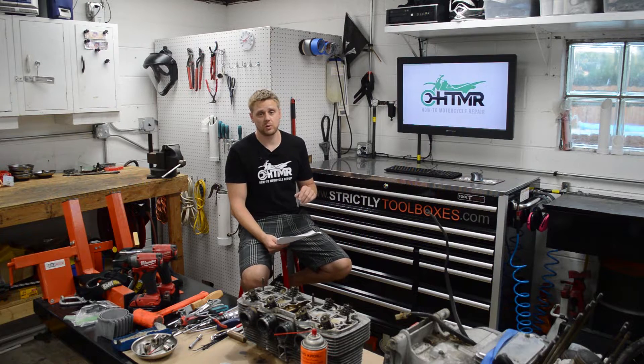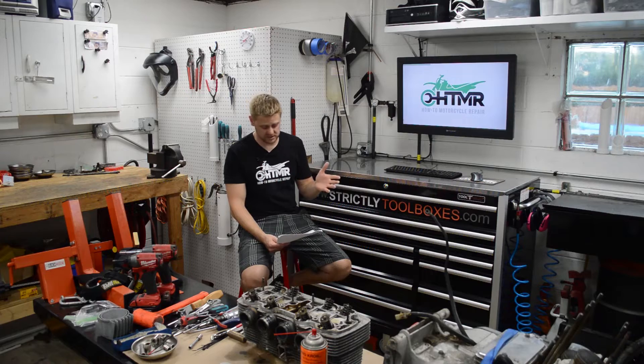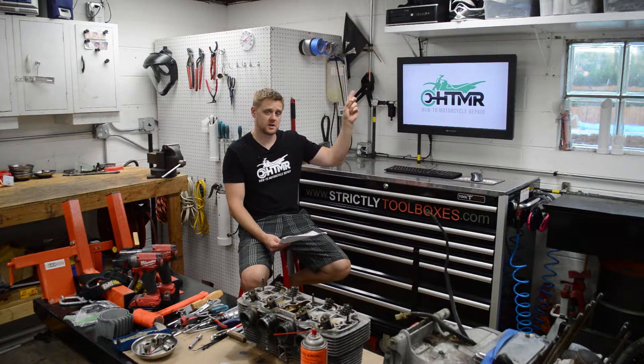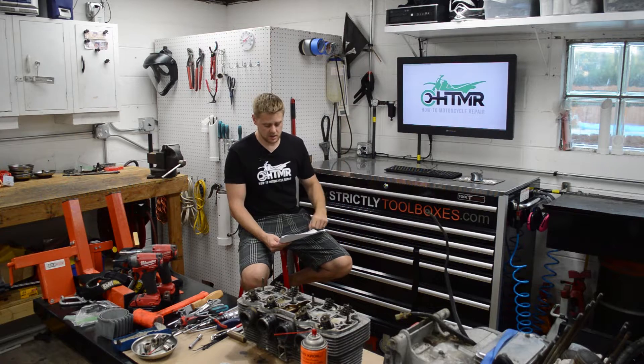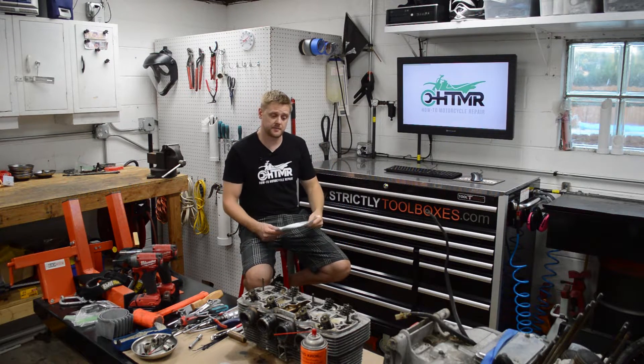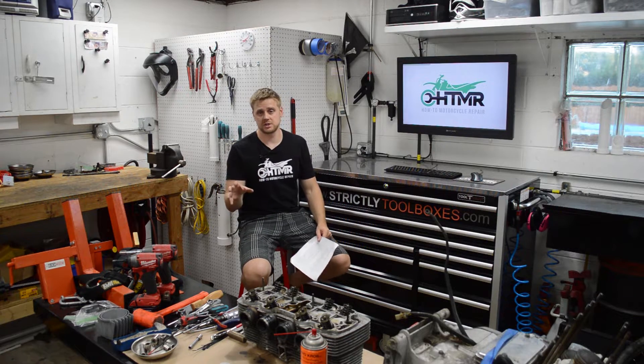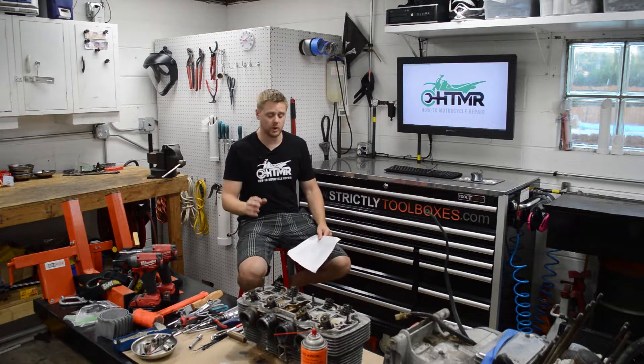In a previous video we installed a full exhaust system on a 2016 Dyna S. You can watch the exhaust install video over here, and what we're going to be doing in this video is installing the computer to alter the fuel and ignition maps and curves.